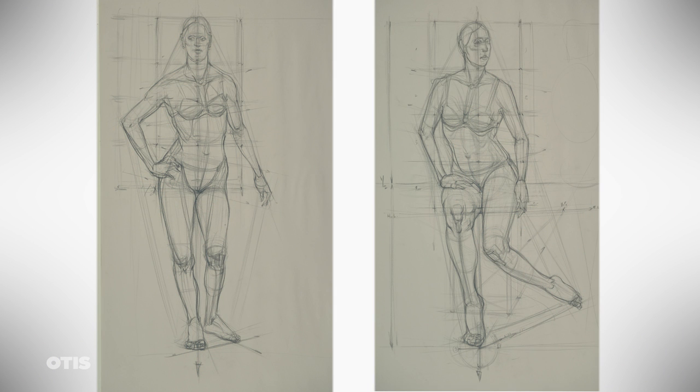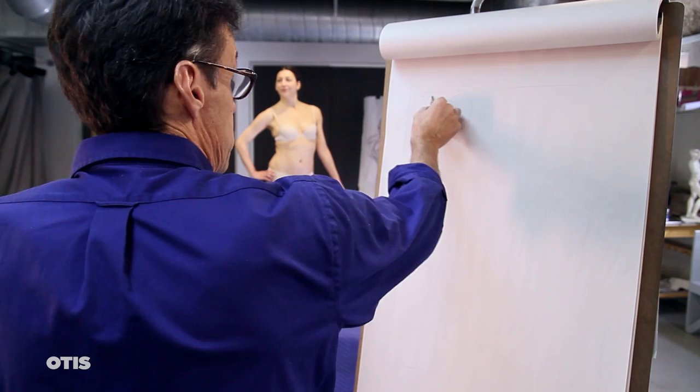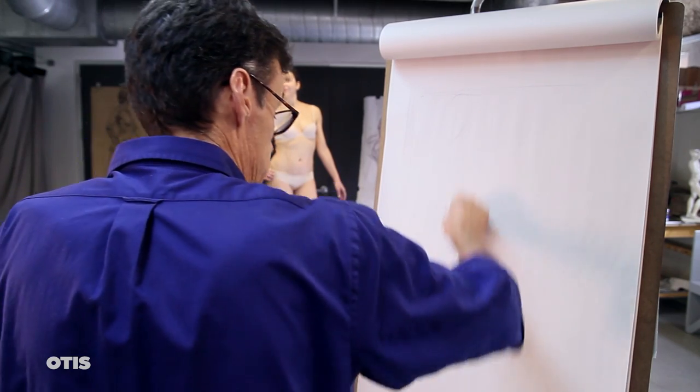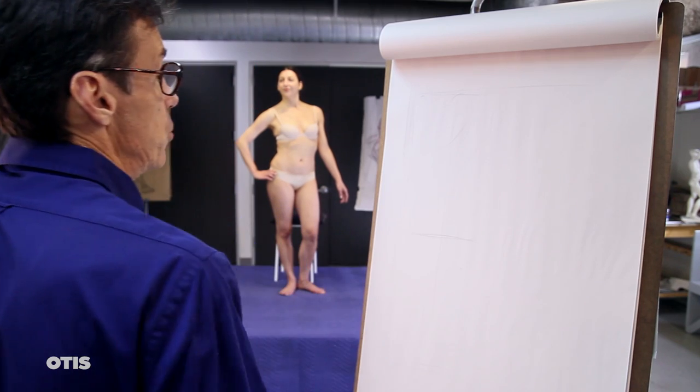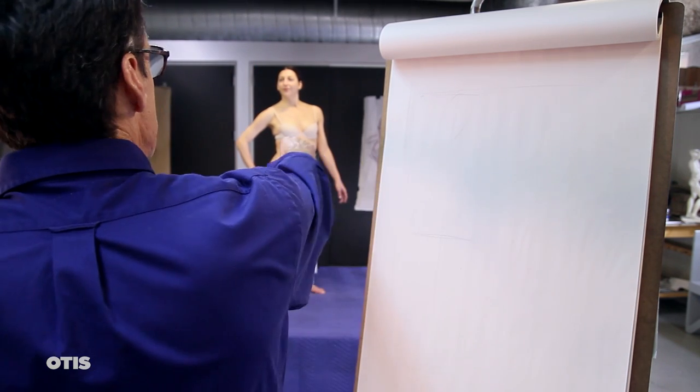Here then are summary sketches or gesture drawings of two poses, one standing and one seated. I believe it's important to draw initially using our native observational skills and then subject the light sketch to an analysis of comparative proportions and dynamic balance.